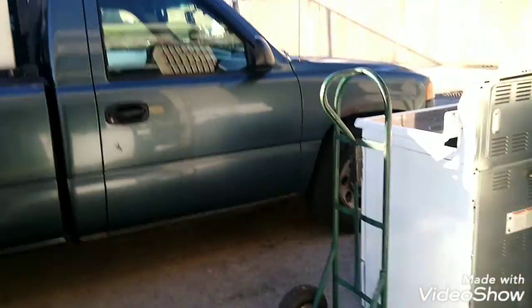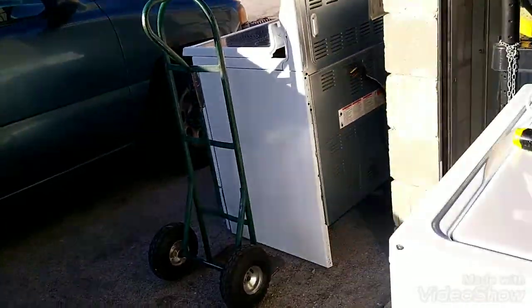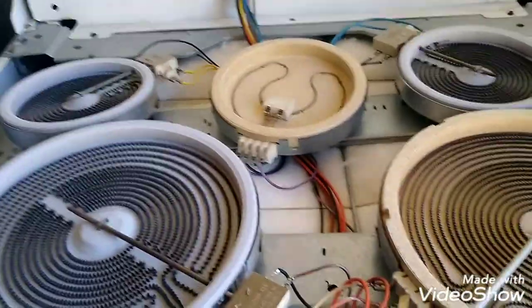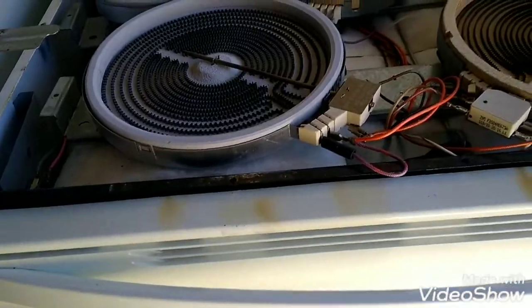It's a cold one, but the sun's coming out. Thank God, keep me warm. I got the gloves on. Today I just took the glass off this stove here. This one needs a control panel, so I just took the glass off that one.